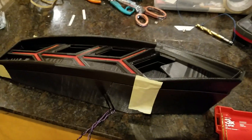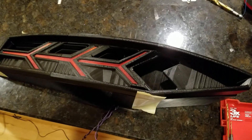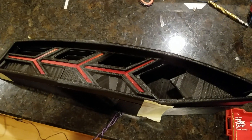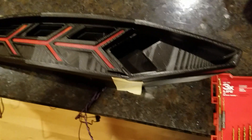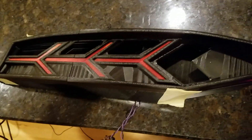This is our first video of attempting to print a 3D print, a Lamborghini Aventador. We are doing this mostly on our CR-10S.